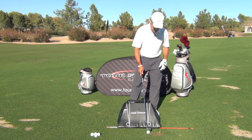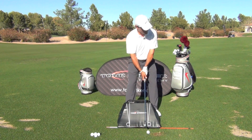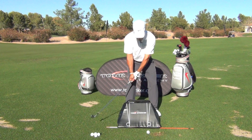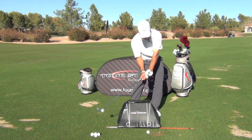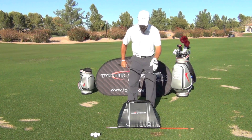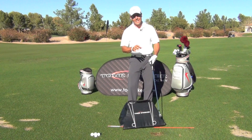So let's hit a shot here — face-on view. I'll give myself a little bit of room for my plane pillow, and I'm going to slow this down for you. You could see that I didn't collide with the pillow this way or collide with the pillow over the top. Basically that means the circle of my swing was on the right inclination and had decent direction.